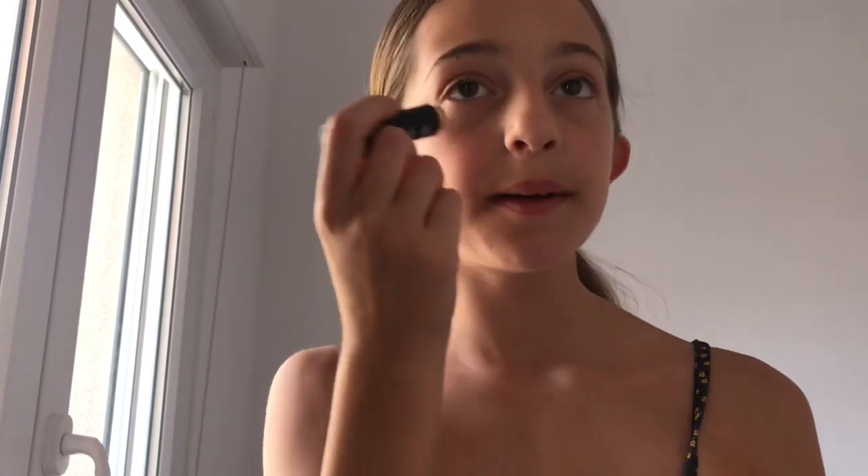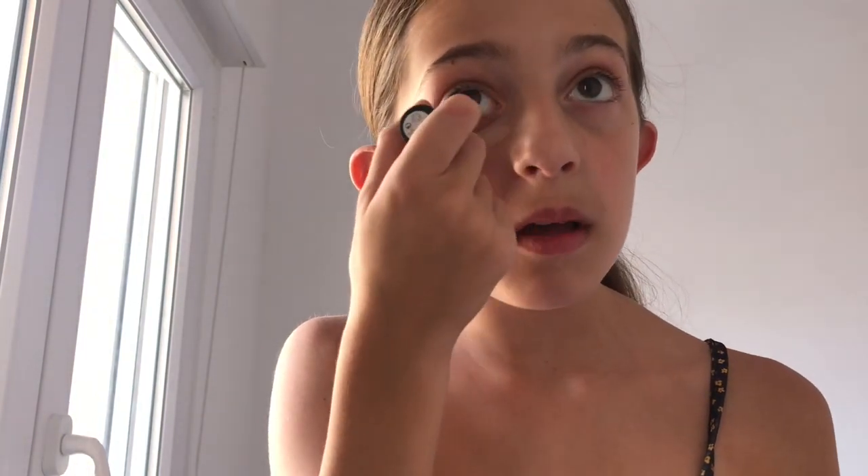I like to start off with my concealer and I usually place it under my eyes — anywhere that I have dark spots, like under my eyes, the curve of my nose, under my chin — and then I'll blend it in.